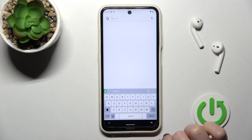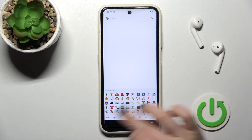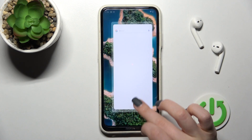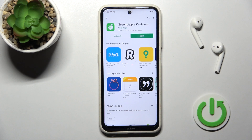As you can see, this keyboard is very close to the iPhone one, and it also has all of these emojis. So that's it — thank you for watching, and if you find this video helpful, don't forget to leave a like, comment, and subscribe to our channel.